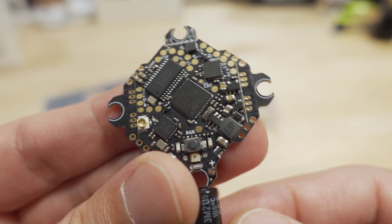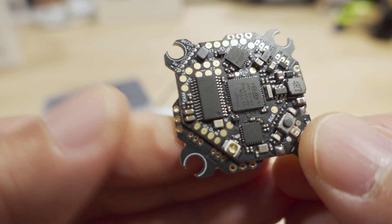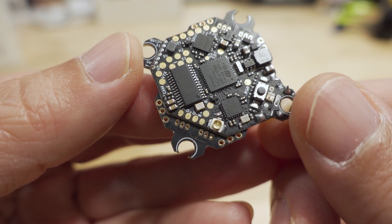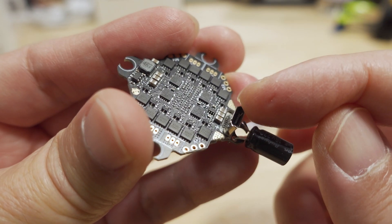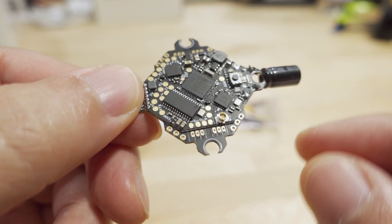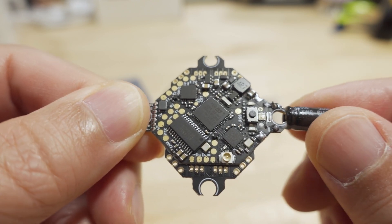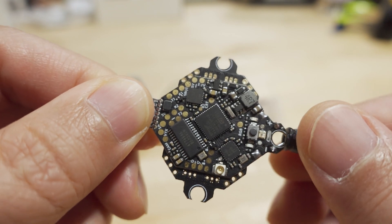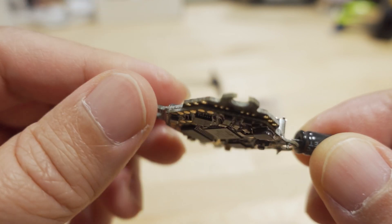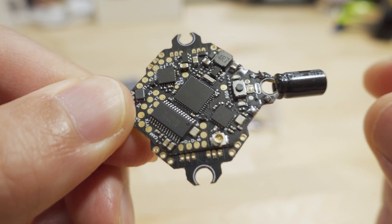What's interesting is these four extra pads here are broken out for the USB port. So if you put this in a build where you don't have easy access to the micro USB port, you can solder on a USB port extension and place it elsewhere on your quad. It's also useful if you rip off the onboard USB connector in a crash — you can solder on an external USB port using these four pads.